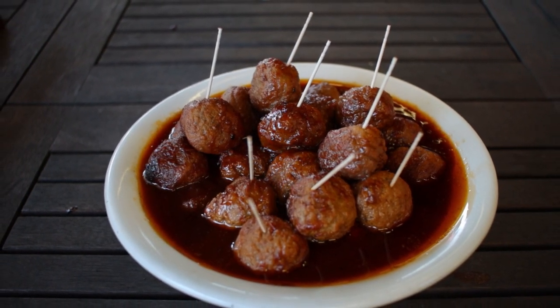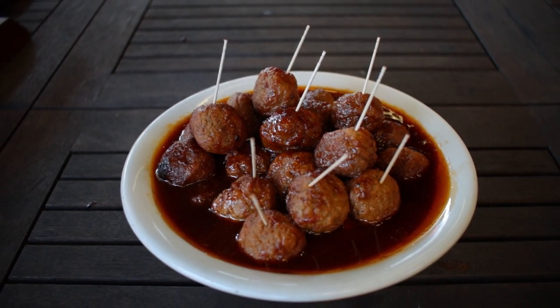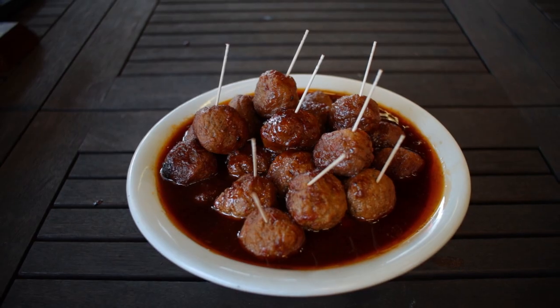Now these meatballs, they're easy, they're delicious, they're always a crowd pleaser. All you got to do is add a toothpick and you're ready to serve. So hit that like button on your way out and let me know how you make your grape jelly meatballs in the comments down below. I hope to see you next time at Paul Daddy's Blind Hog BBQ.